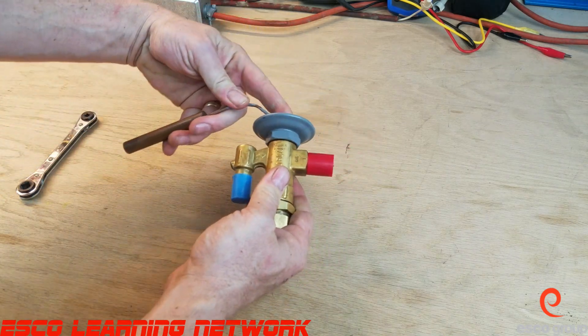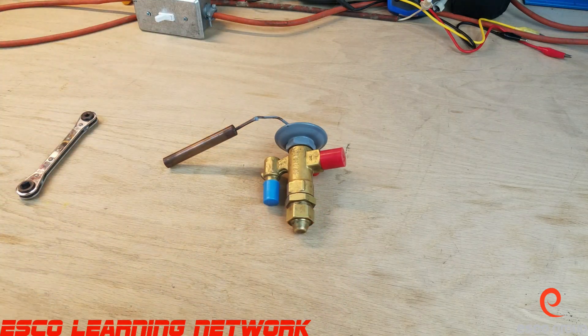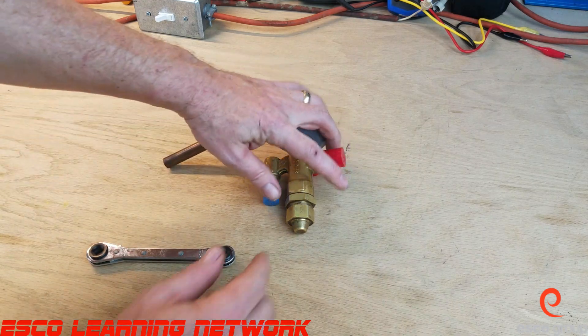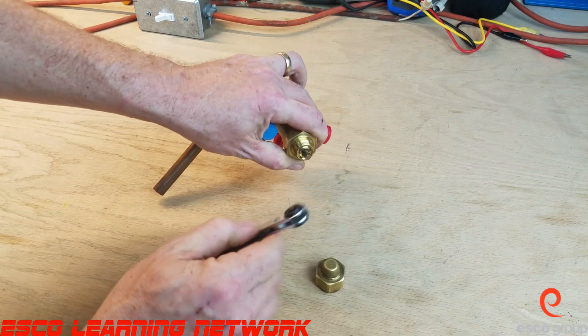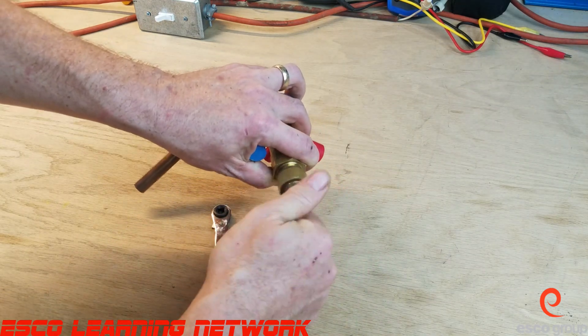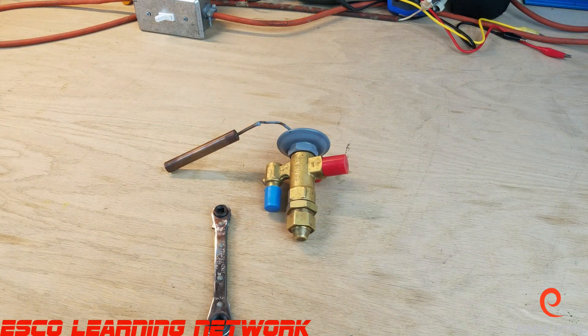Here is the final assembled product — a thermostatic expansion valve that opens and closes. Here is the service wrench that we would use if we were going to make an adjustment: we take the protective cap off and use the service wrench to make the adjustment. This has been the workbench series — thank you for joining in, and we will see you on the next one.